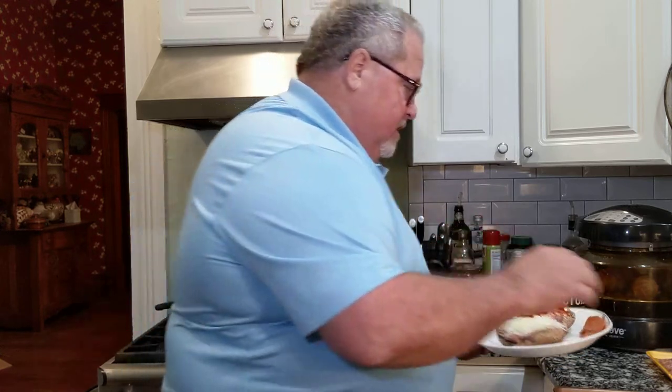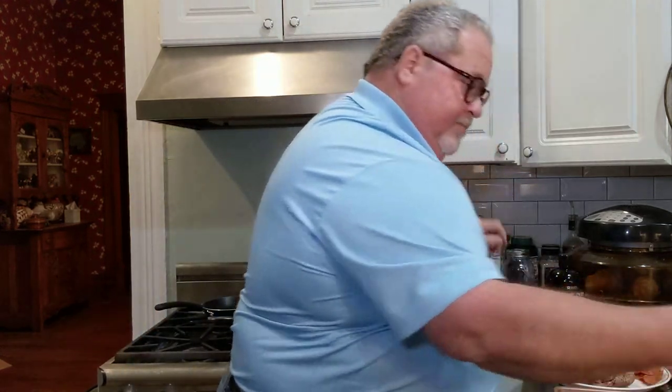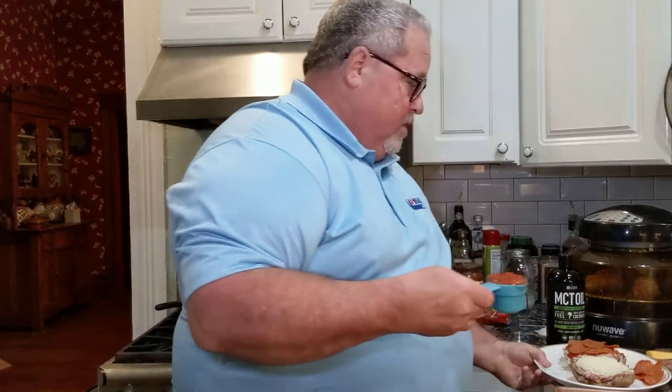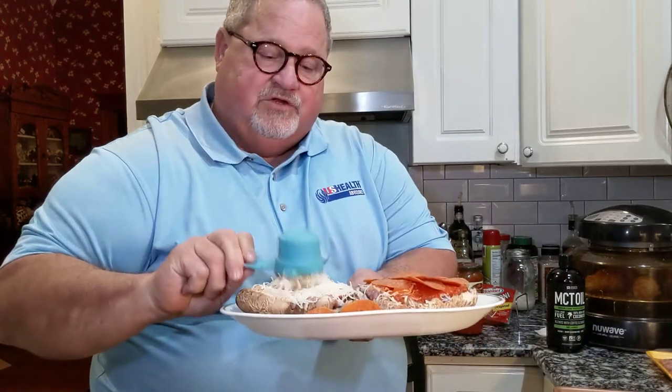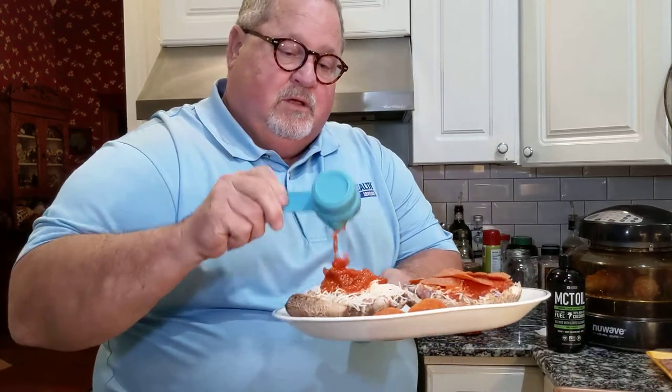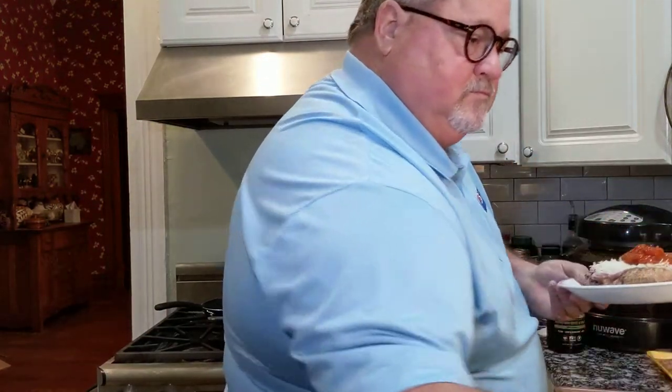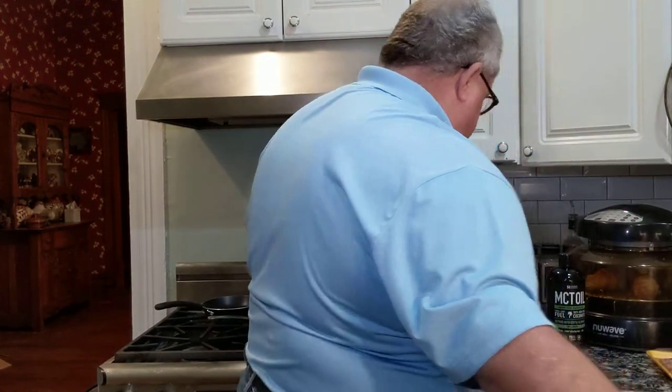Now I'm going to take a quarter cup of Rao's homemade marinara. I'm going to put that right on top of the cheese. Then I'm just going to take my fork and spread that around on top of the cheese.